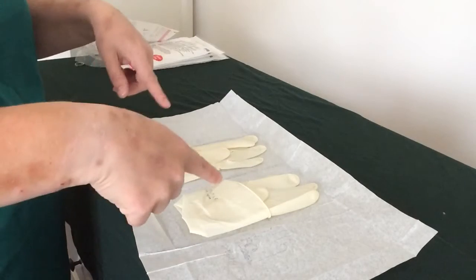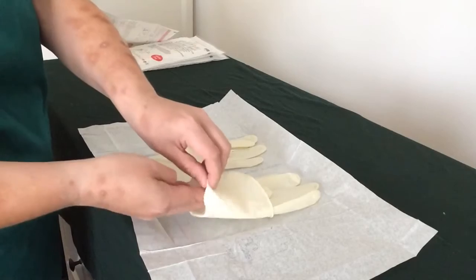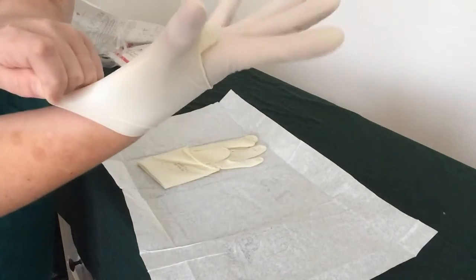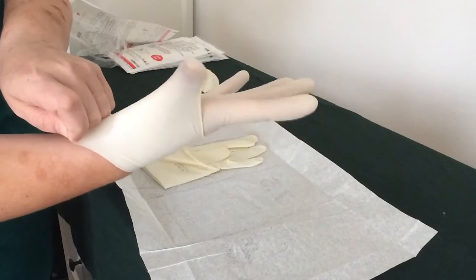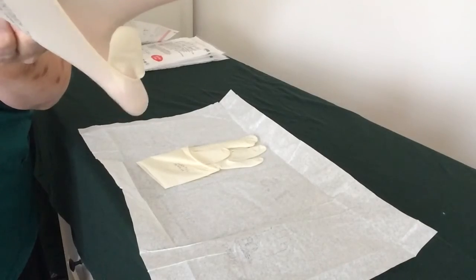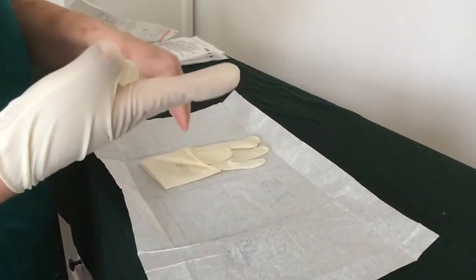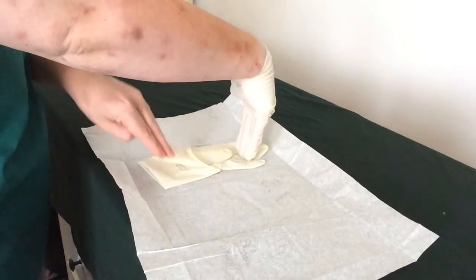I'm right-handed, so I'm going to start with my right hand — but it doesn't matter which hand. Picking it up with my left hand, sliding in, because I only want to touch the inside of the glove. I'm pushing my hand in slowly, keeping my thumb hooked under — I'll show you the reason for that later. So this is where a lot of people get confused: I can touch the outside of the glove to the outside of the glove.